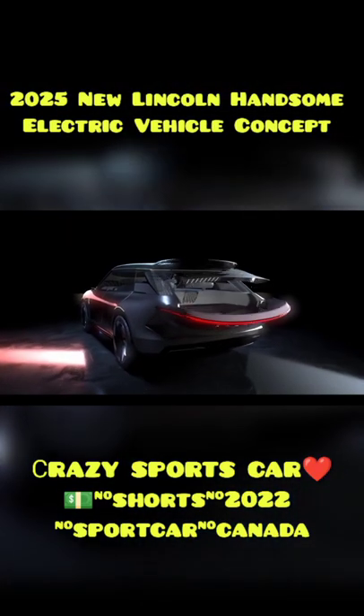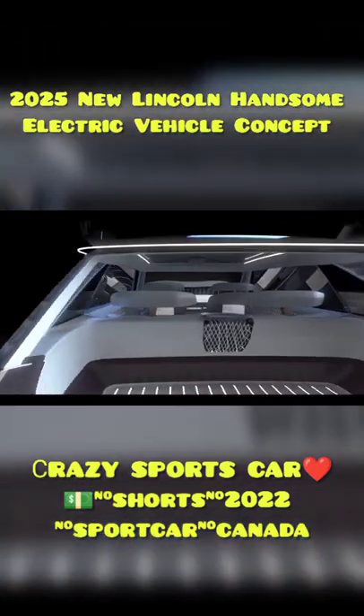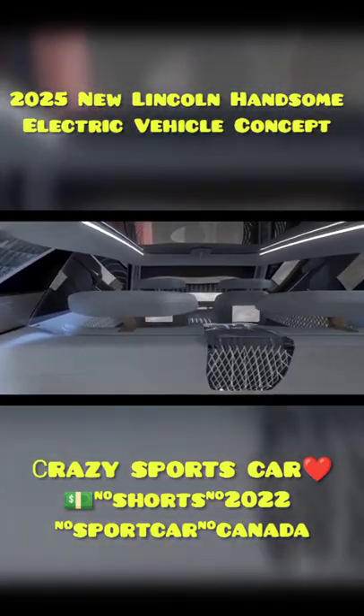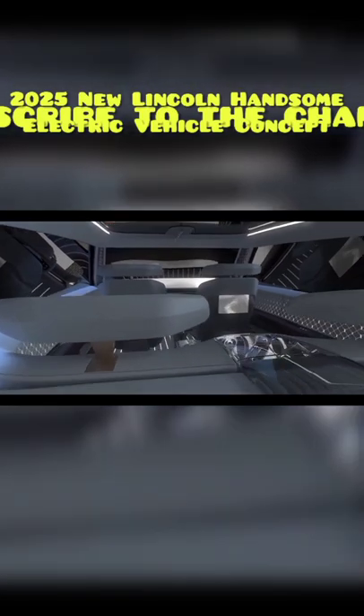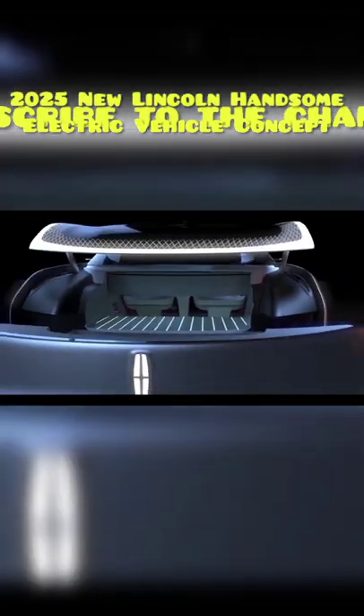Because this is only a concept, Lincoln doesn't offer specifics for things like power or range, nor is it clear how much of the Star concept will make it to production. Its electric architecture is scalable for rear-wheel or all-wheel drive applications.